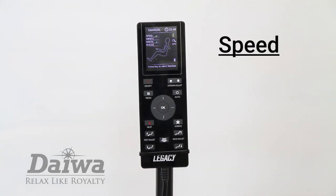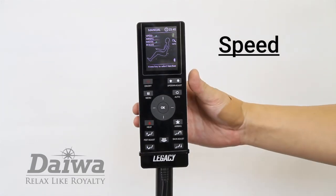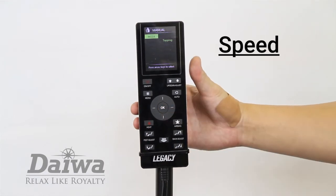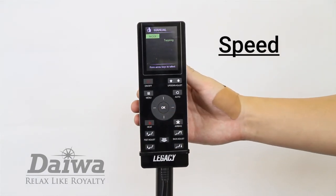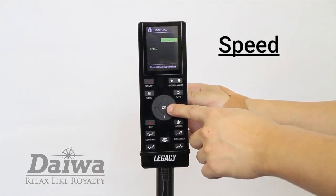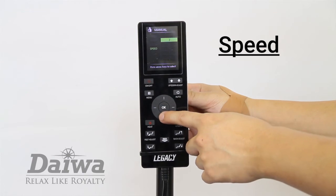To adjust the intensity of the massage rollers, use the speed option. Press the menu button and select manual. In the manual menu, select speed. You can choose among six levels of intensity.